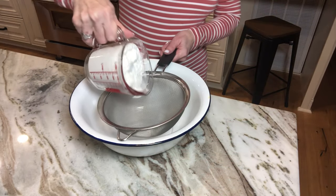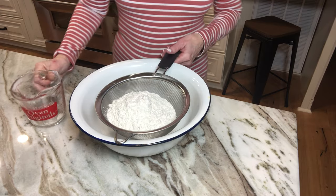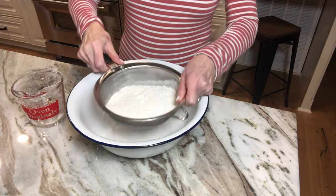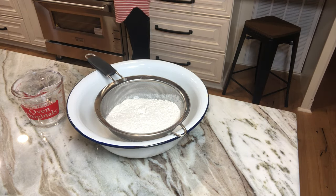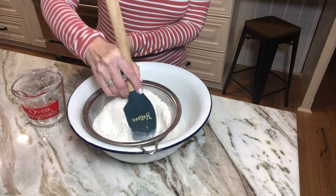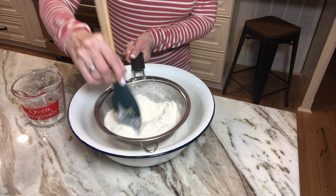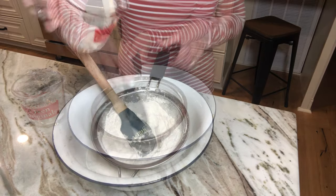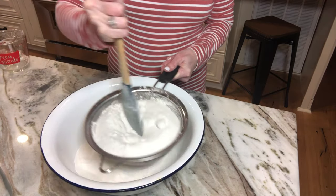So the first thing I'm going to do is sift three cups of all-purpose flour in the sifter. I'm just using this little strainer. This would be the easiest way to do it instead of getting my sifter out. I don't sift a lot of things, but I do cakes a lot of times. I'm going to add in two cups of sugar — just sift that through.